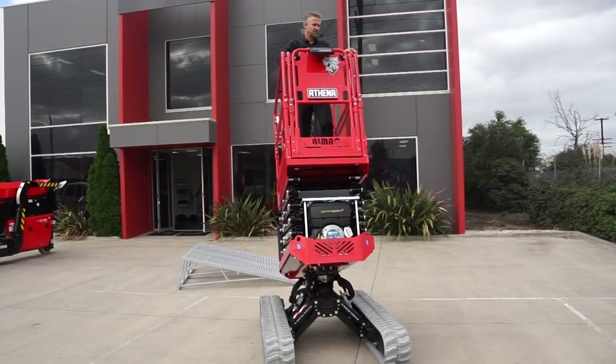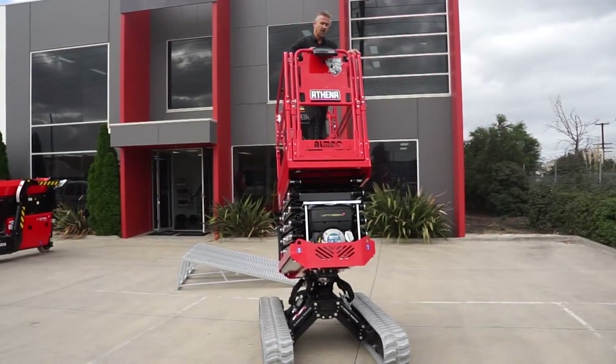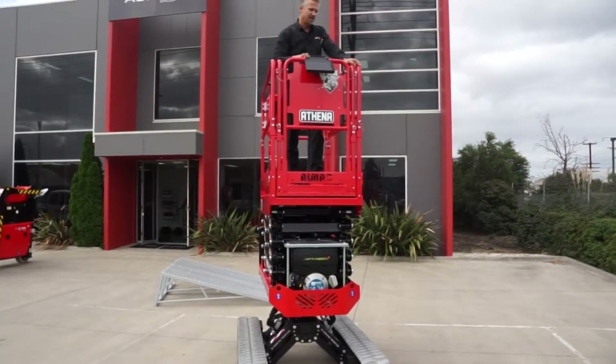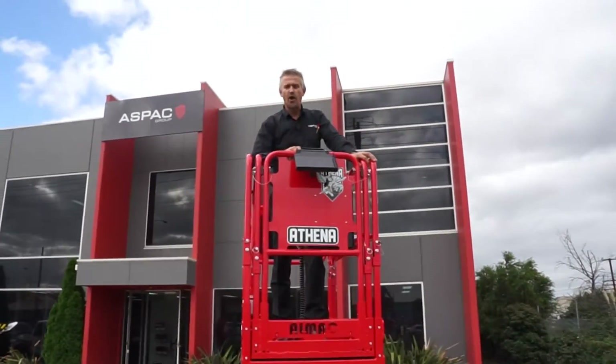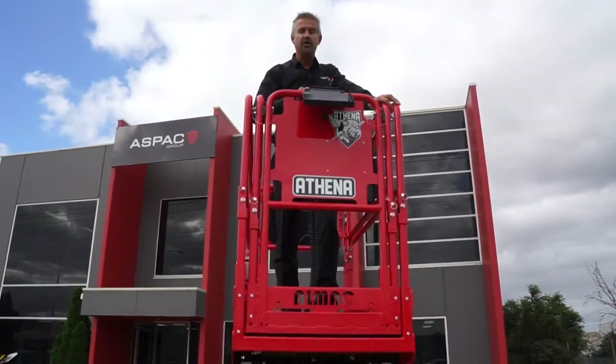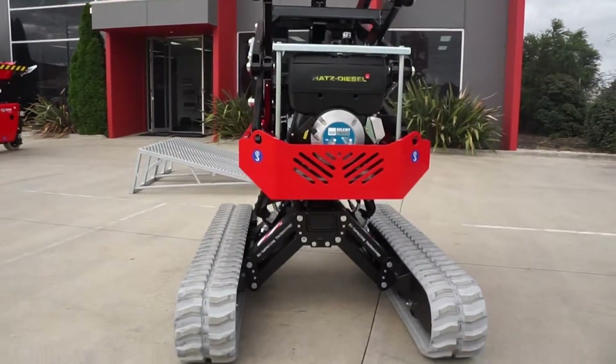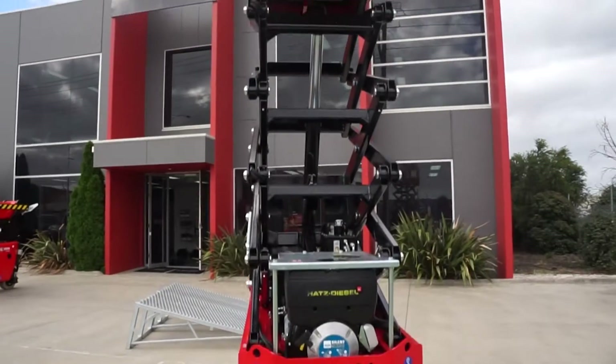This machine is extremely popular for most trades simply because it's very difficult to get a worksite which is completely flat. Slab scissors won't operate. Rough terrain units are too big and too cumbersome. The Athena is a perfect size for any worksite that you care to go on.